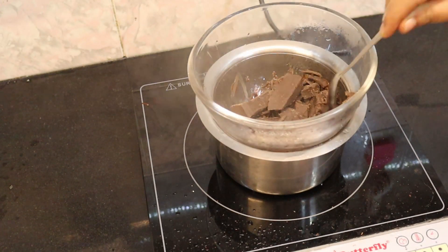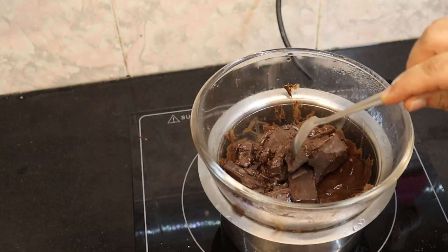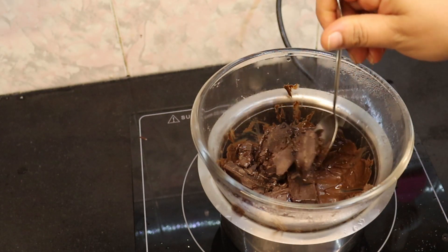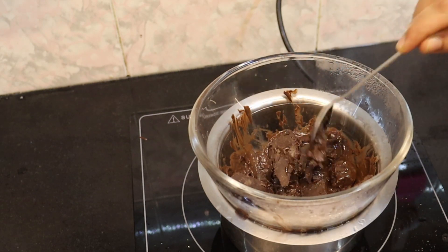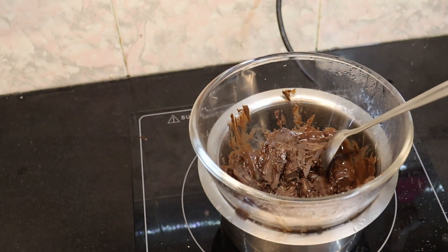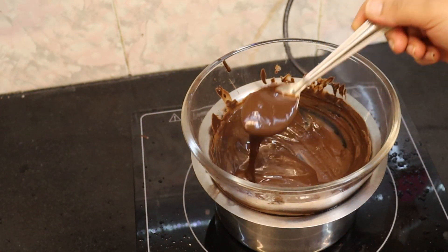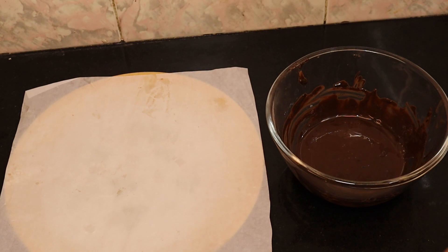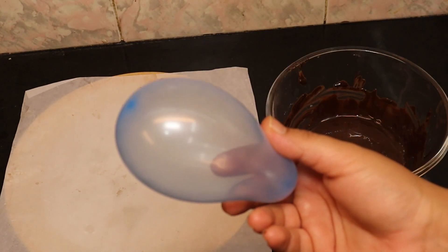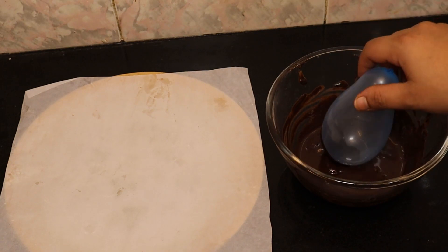Put the chocolate into the bowl and melt it. We will dilute the chocolate by adding 2 spoons of oil. Then we will add a butter sheet and a balloon. If you don't have a balloon, the chocolate will be thick.